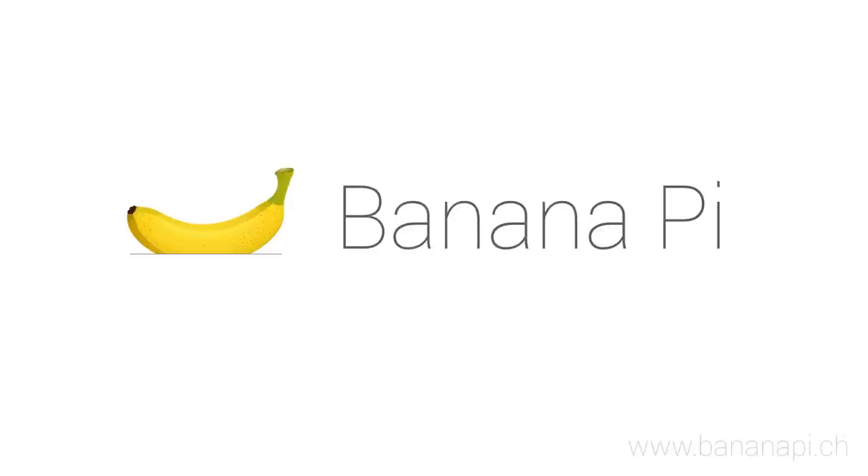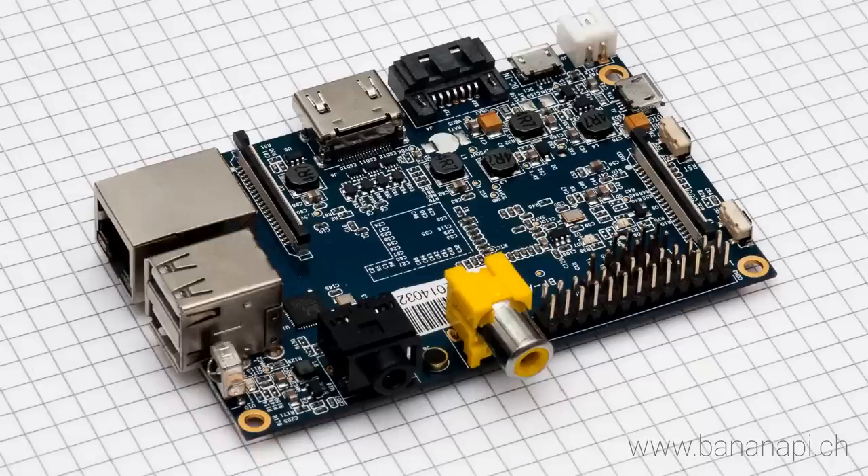Hello and welcome to our short video where we'll be taking a closer look at the amazing Banana Pi. First things first, what is the Banana Pi exactly? It's an open source single board computer.